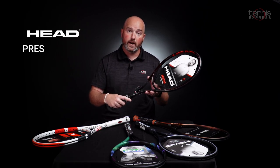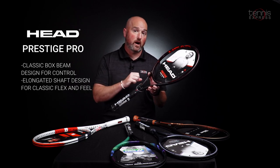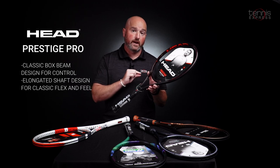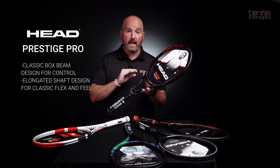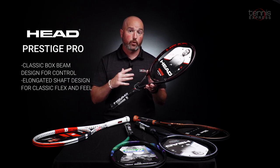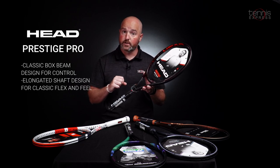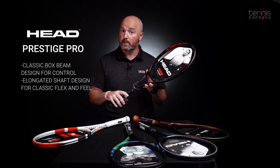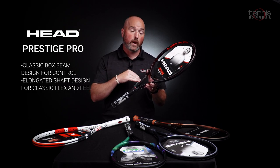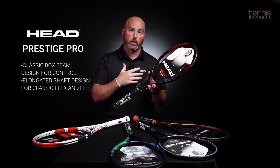Next up is another Head frame, kind of in that same lineage as the Pro Staff. The Prestige has been around for a long, long time — this is the Prestige Pro. Very thin 20 millimeter beam, 18 by 20 string pattern, 98 square inch head, so smaller head than the Gravity Pro we looked at earlier. This one is 11.2 ounces unstrung, so quite a good weight on this one as well. Additionally, a very headlight balance, so the weight is up higher overall. Still pretty easy to get swinging once you get the racket moving.